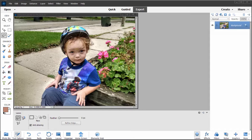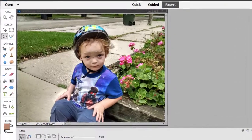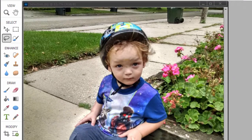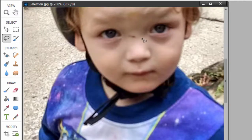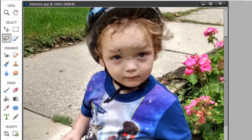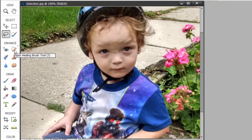I've got a very nice photo of a very cute little boy, but if I zoom in by using Control Plus or Command Plus, he's got a little blemish — actually a little cut — there on his nose. That's an easy fix. If you go over to the toolbar on the left, you'll notice there is a little band-aid icon. This is the spot healing brush.